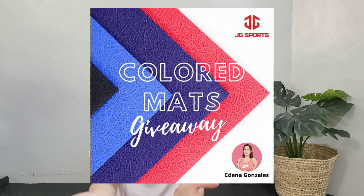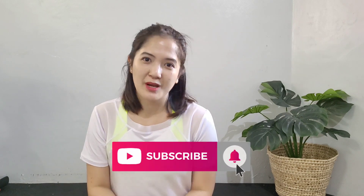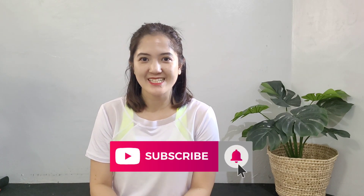So yun lang — if you like this video and nakatulong ito sa'yo, please do give it a thumbs up. Leave me a comment down below kung kamusta ka naman. And we have an ongoing giveaway of colored jump rope mats from GDSports on my Instagram account — i-link ko na lang sya in the description box below, as well as the social media accounts and website ng Hero. And don't forget to subscribe to my channel. Thank you for watching, until next time, bye!